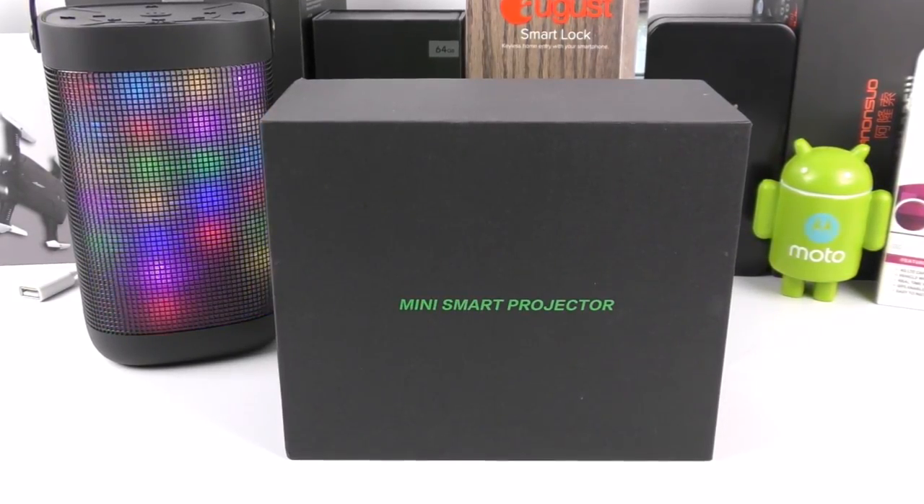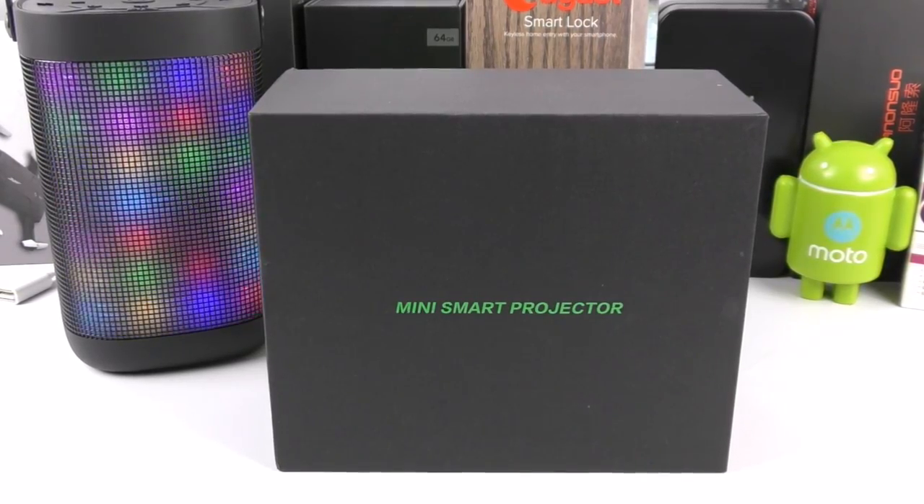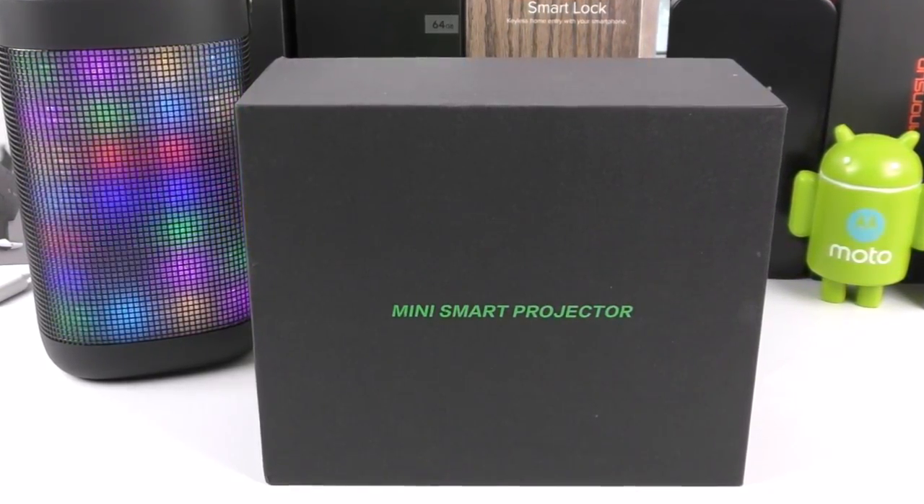It has been said in the past that great products come in small packages, like the Veneno M8 Pico Projector. So here, without further ado, let's jump into the unboxing and review of this product.